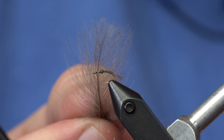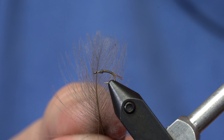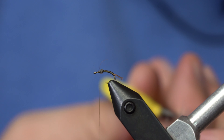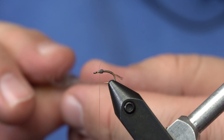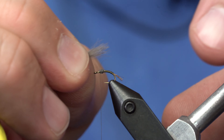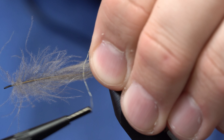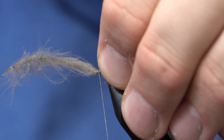Here I have a CDC feather — this is a Trout Hunter medium dun, but any gray CDC feather that you have will work. I'm going to come in here and remove some of the stem. I'll cut the stem off and grab the whole feather and preen it so that I just have the tips of that feather. I'm going to grab that and tie those in to length, about right there.